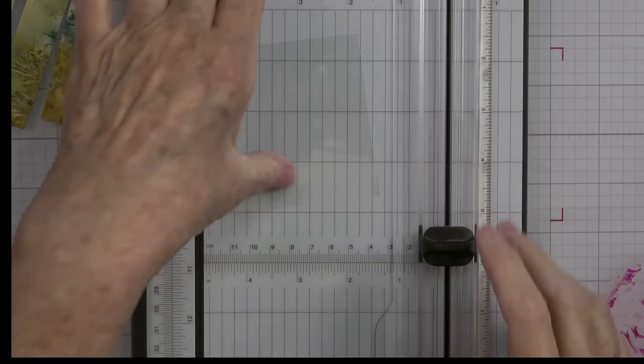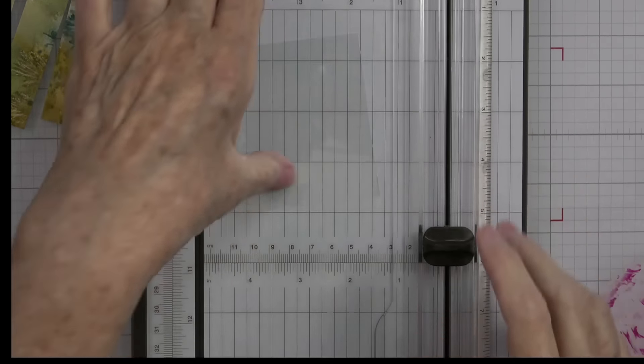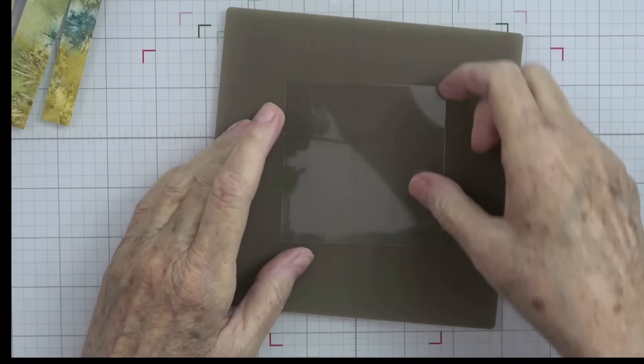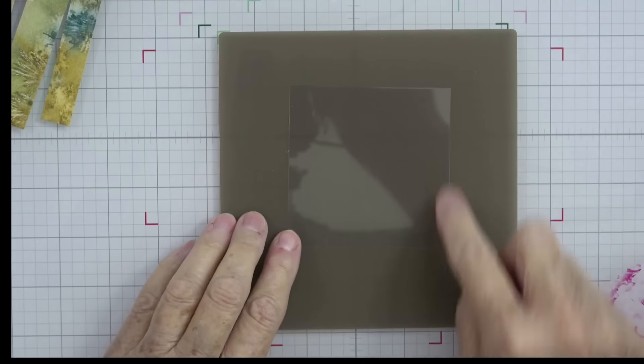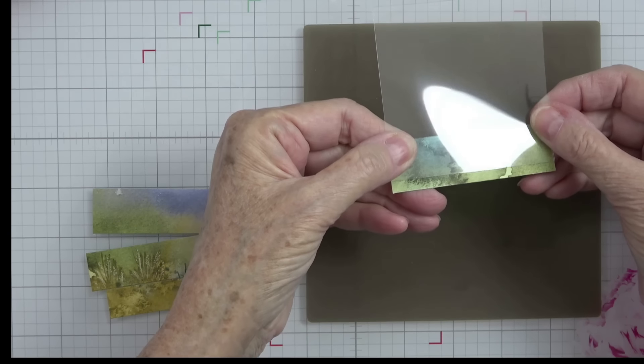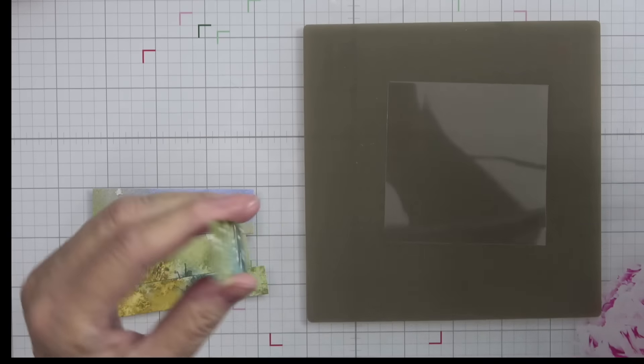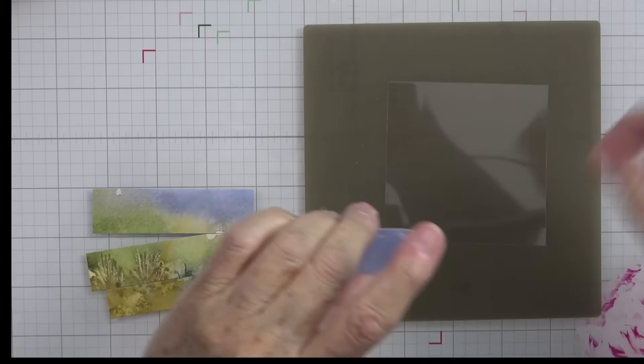I'm going to bring my silicone craft sheet out — that will allow you to be able to see my piece of acetate. Here are my pieces of designer series paper. All I want to do is lay this onto my acetate, coming up just a little bit so your acetate is about an eighth of an inch above it. We're going to use some liquid glue for this — normally I wouldn't use liquid glue with acetate, but this is not going to be seen. I'll swivel a little glue on there and lay that down.